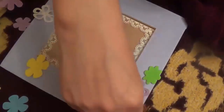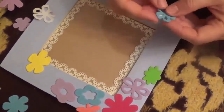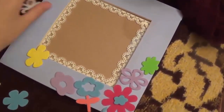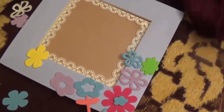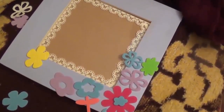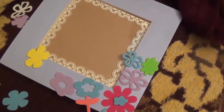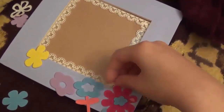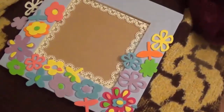We will put the flower stickers in a creative order, however we feel. To make this you need to have inspiration and floral stickers, because you can put them however you want — in order or in disorder.